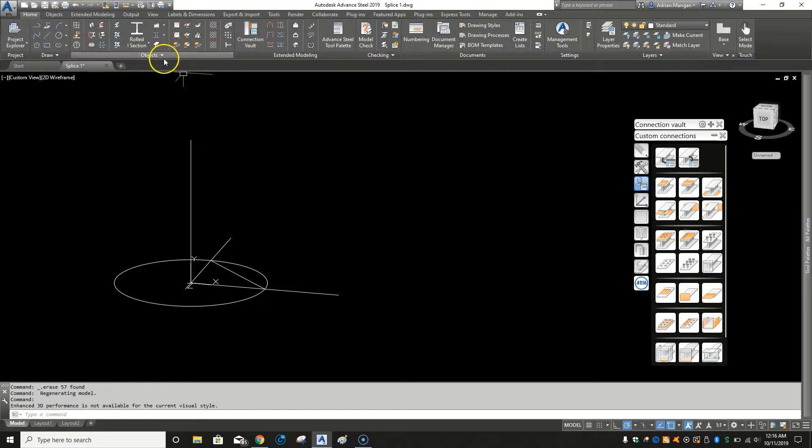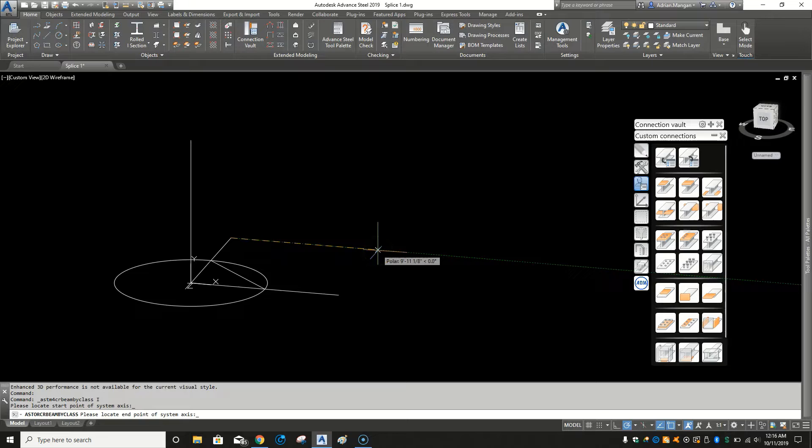Hello, today I'm back with another advanced steel video. I'm going to do a splice joint between two beams. It's a connection that's used a lot in New York for renovation jobs where there are existing buildings and we need to bring in beams that are larger — they come in through the elevator or the hoist and need to be welded back together. Sometimes there are plates on the flanges, but generally they like to weld them to keep a flat outside on the beam.